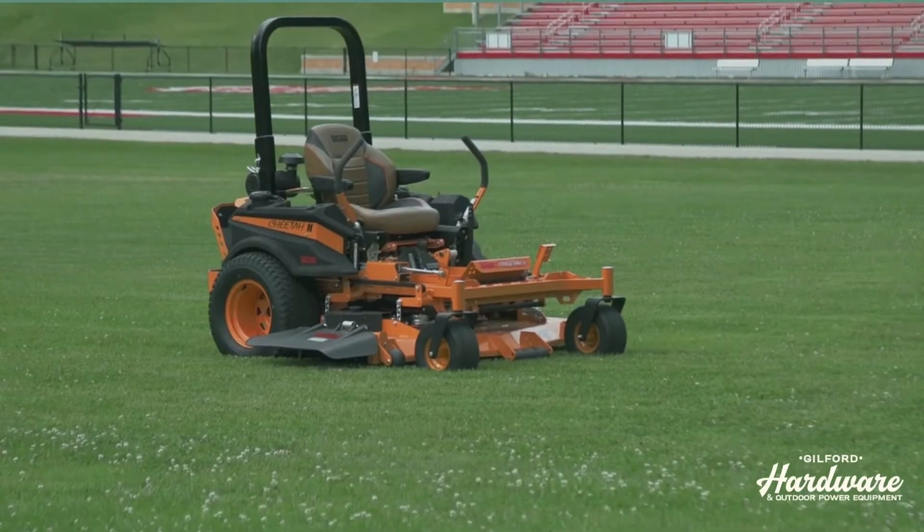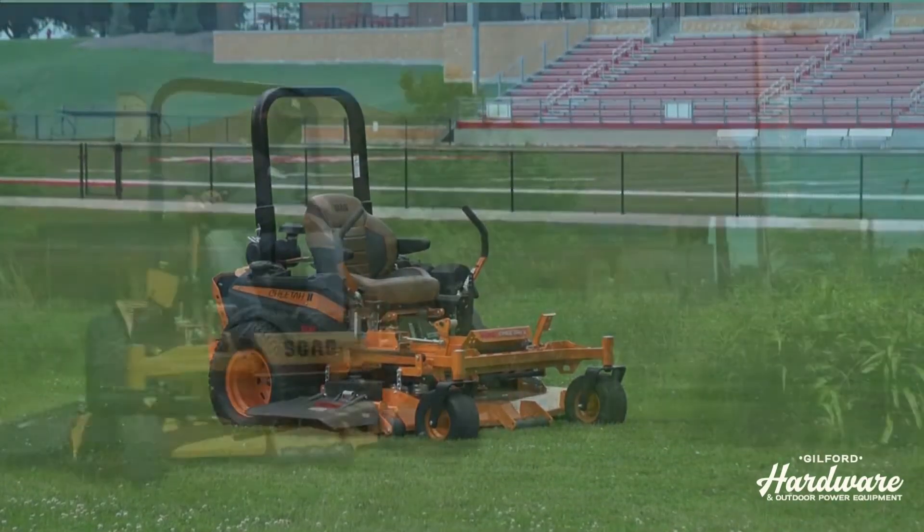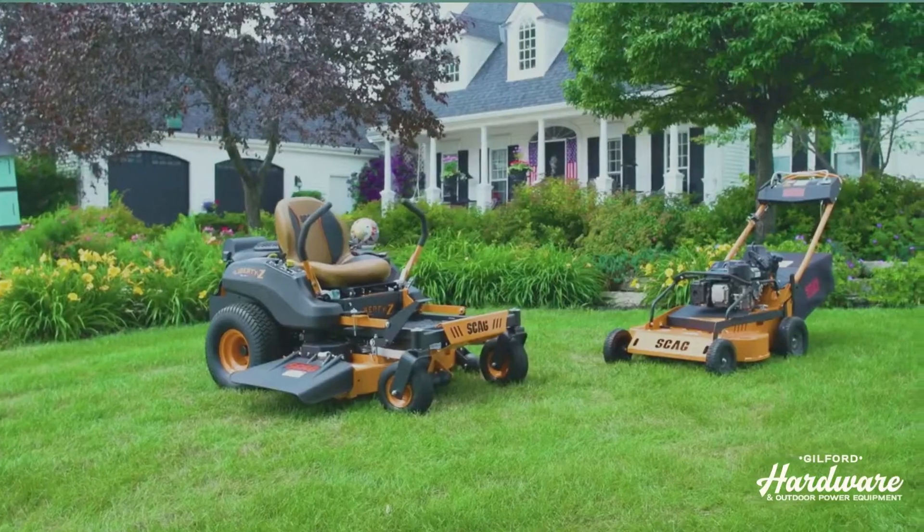The Scag Cheetah 2 is built to put more jobs in your day — trusted by lawn care pros. Now it's time to do it.